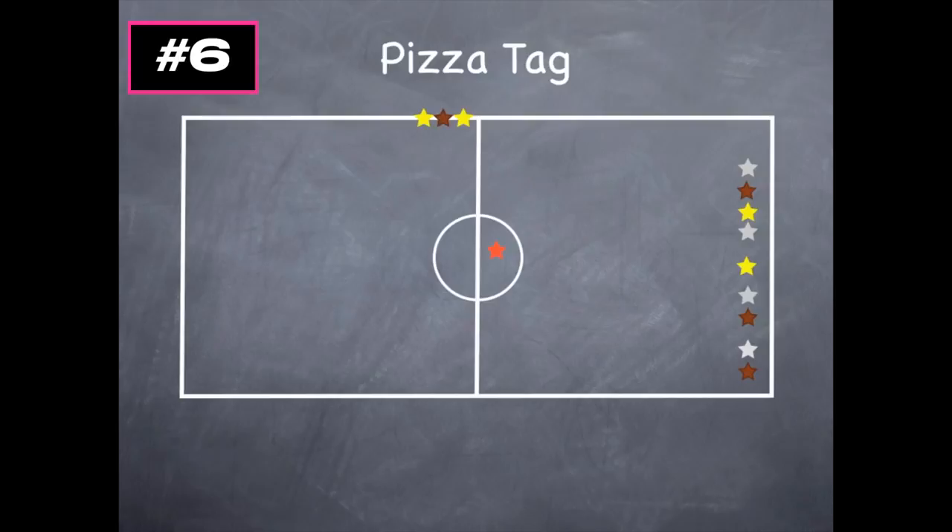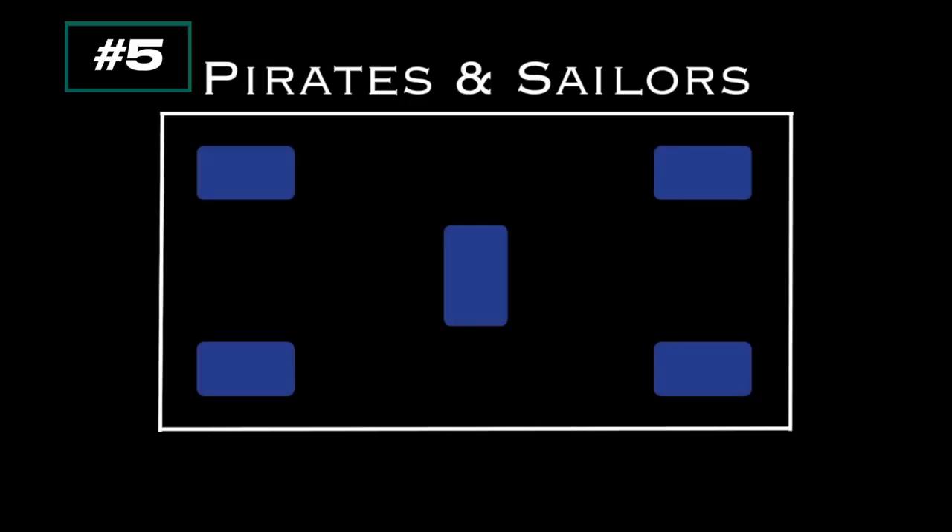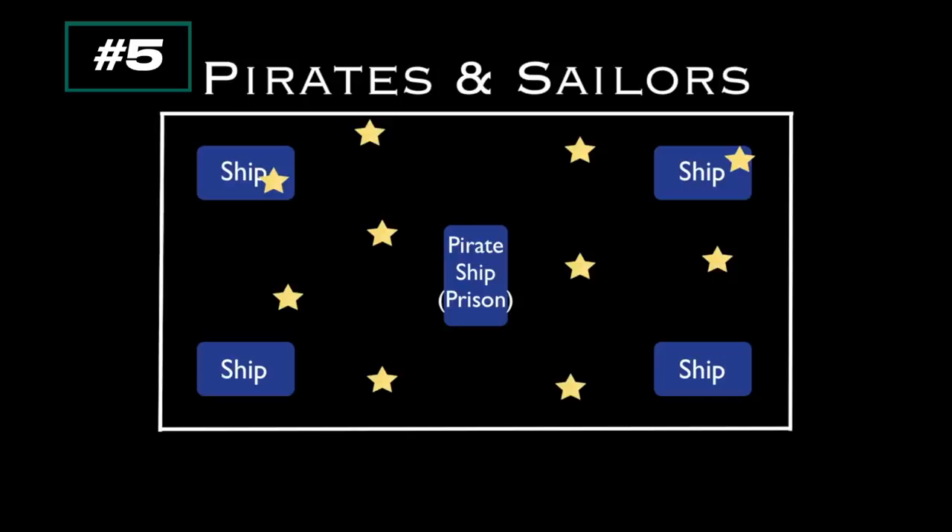This game is called Pirates and Sailors for grades four to eight — you need mats and pool noodles. Place down mats: the ones in the corners are sailor ships and the one in the middle is the pirate ship, which is the prison area. Sailors run from ship to ship trying not to get tagged by the pirates, who carry pool noodles. If a sailor gets tagged, they go into the prison. Another sailor can free them by going in without getting tagged and then holding hands to make it back to a sailor ship. Sailors in ships are safe but can only stay three seconds.